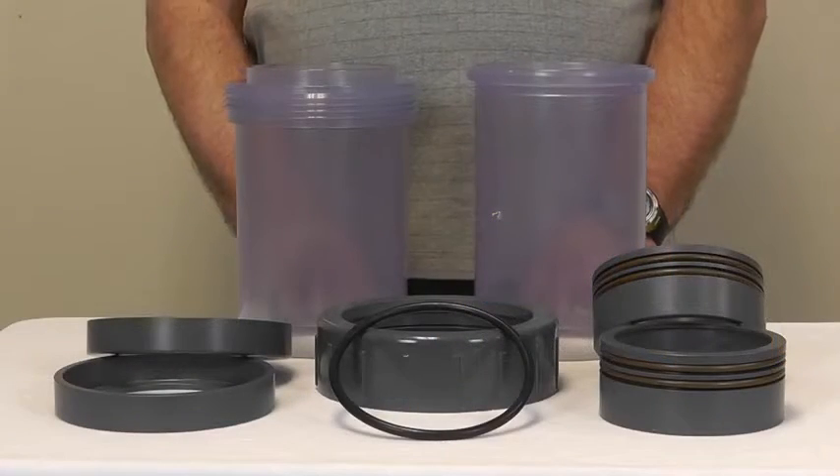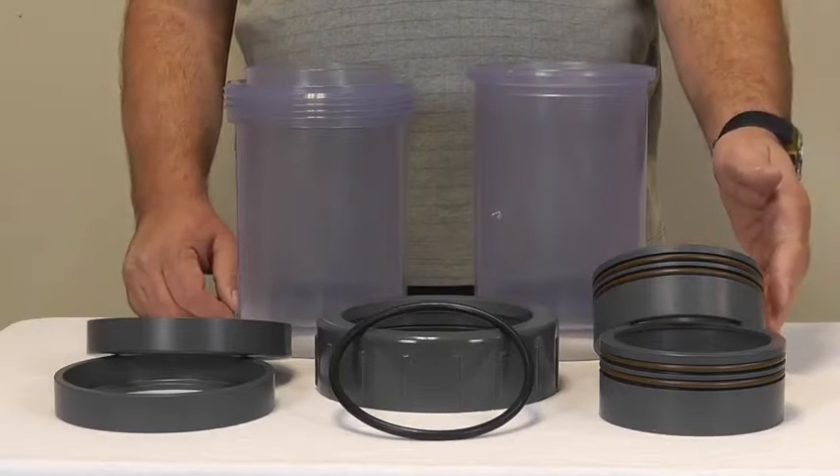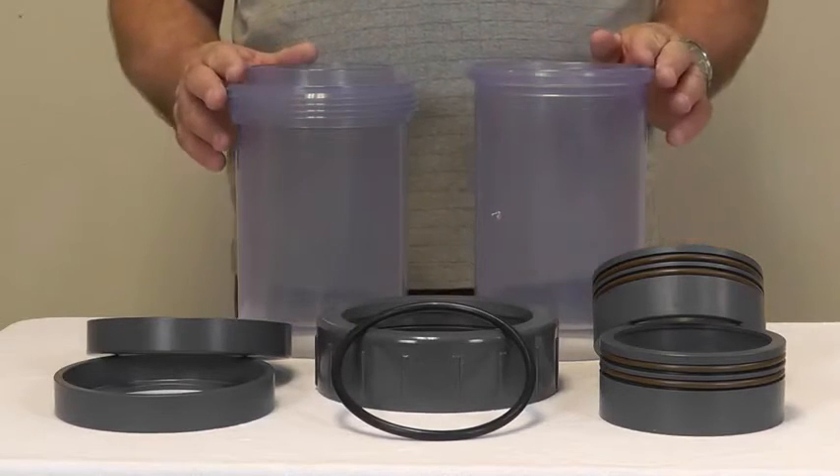The double containment union closure fitting consists of two end caps, two seal carriers with O-rings, one union nut, a union O-ring, and two body halves.